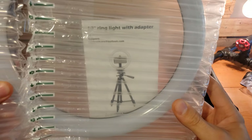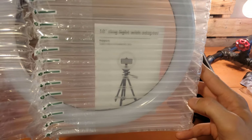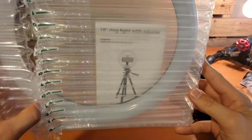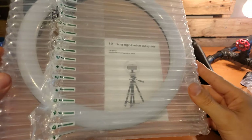This is a 10-inch ring light with adapter allowing you to have light connected directly to your tripod, giving you optimal lighting in areas where you may otherwise not have good lighting conditions, such as the room I'm currently recording in. So this will be cool to get plugged in and take a look at in just a second.